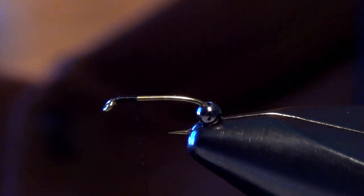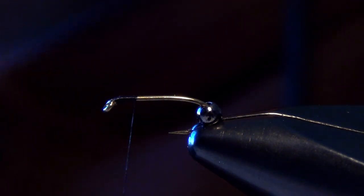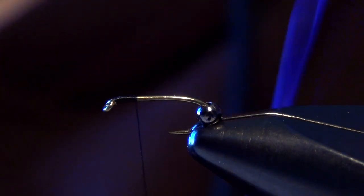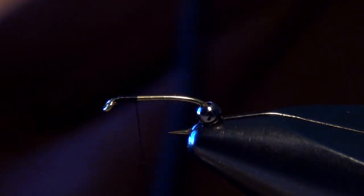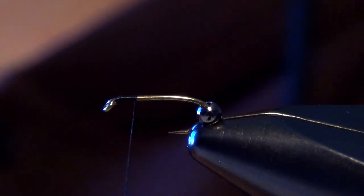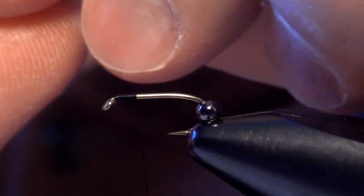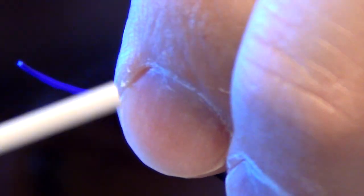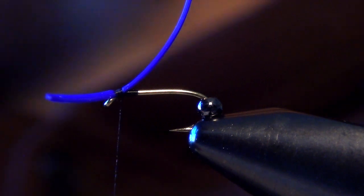Next we're going to take some Life Flex or Span Flex — either one would work fine. We're going to tie this in a black and purple variation, so we start with a purple Life Flex. We take a little strand of it and tie it in so that the curve of it faces kind of away from the hook. You can see there how the front of it is curving away from the shank of the hook.